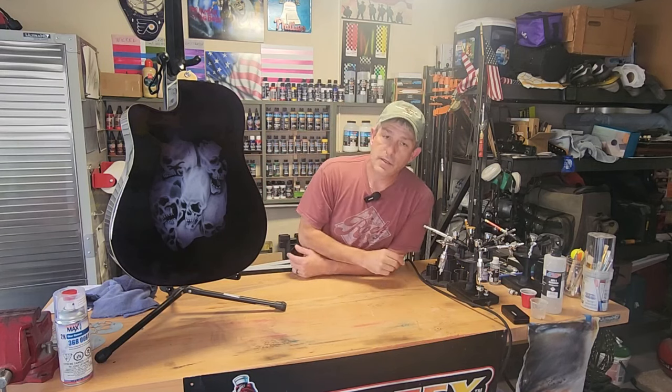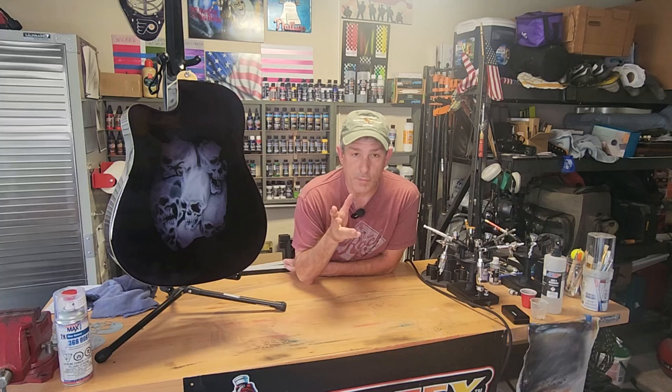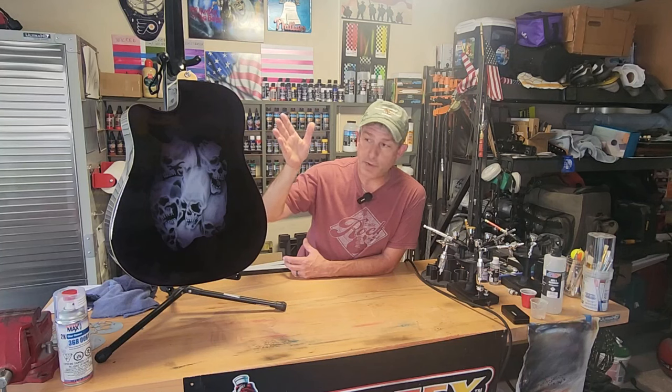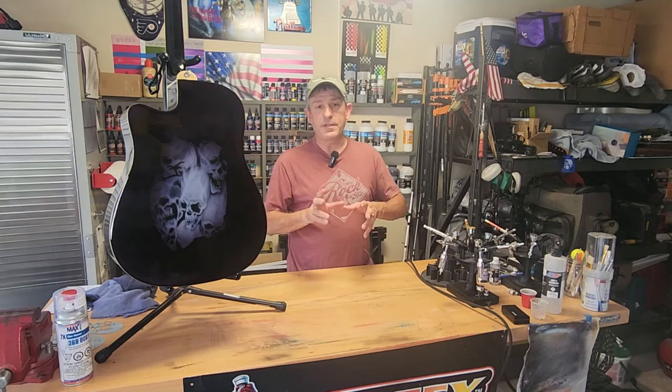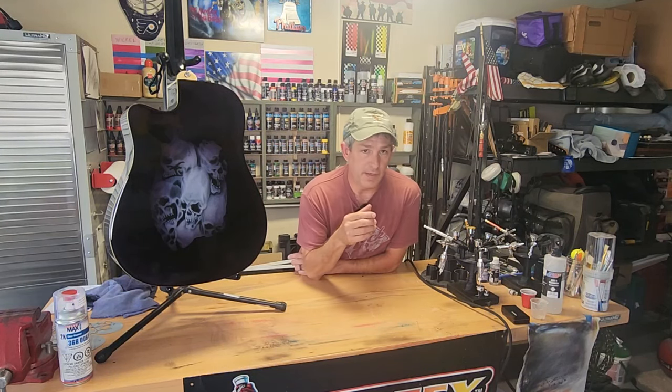Today I'm going to show you how I fixed the artwork on this guitar from some peeling clear coat. I originally painted these skulls on this guitar and had trouble with the clear coat peeling. I did a video on how to fix clear coat — I fixed it and that held up nice, but the rest of the clear coat kept lifting. So I decided to take my orbital sander, sand it all down, and redo the artwork. What I want to share is not only how I achieved this result, but the mistakes I made and how I overcame them.